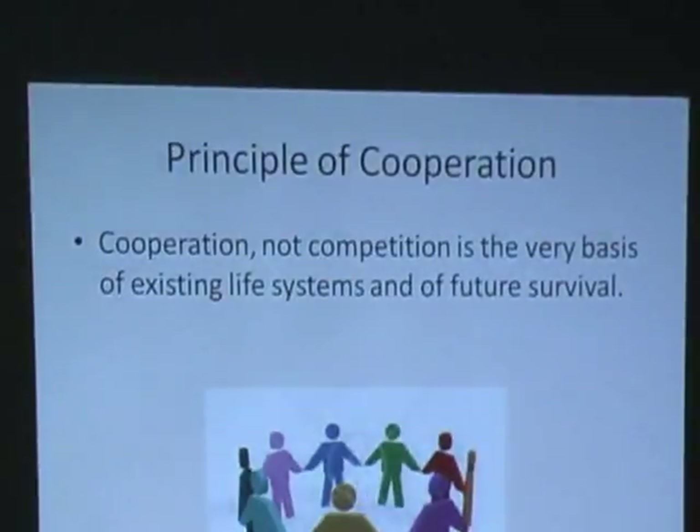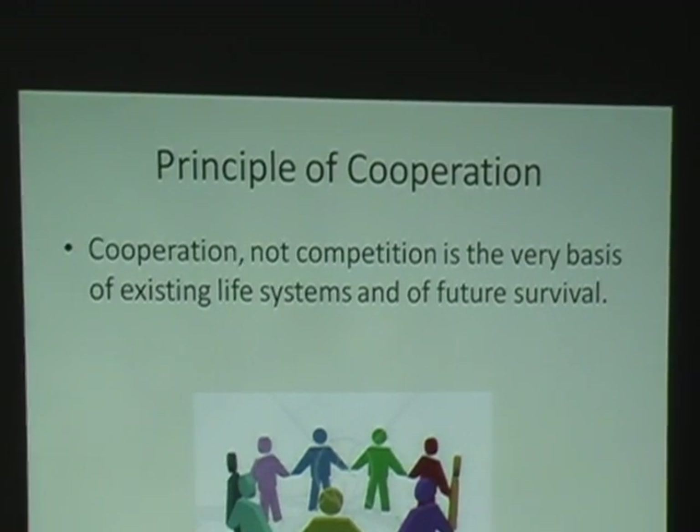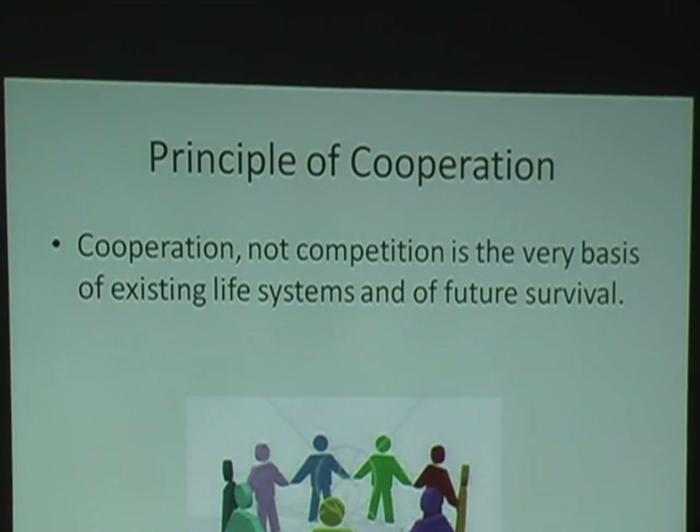Permaculture has several different principles. This is the principle of cooperation — cooperation and not competition is the very basis of existing life systems and future survival. If you think about that, with the exception of the head of the food chain being, say, a tiger, and the bottom being a mouse, most animal species cooperate. Even within that violent context — like Africa or the Savannah — animals that are weak are cast out of the herd and the lions eat them. So if we're all cooperating and not competing, we're going to get to the end of what we're actually looking for, which is to improve not only ourselves but the ecosystem.